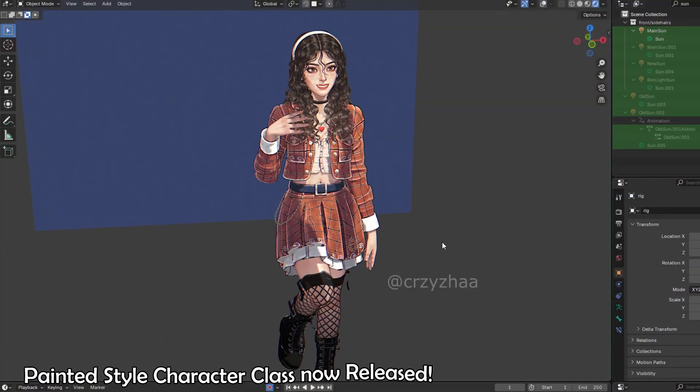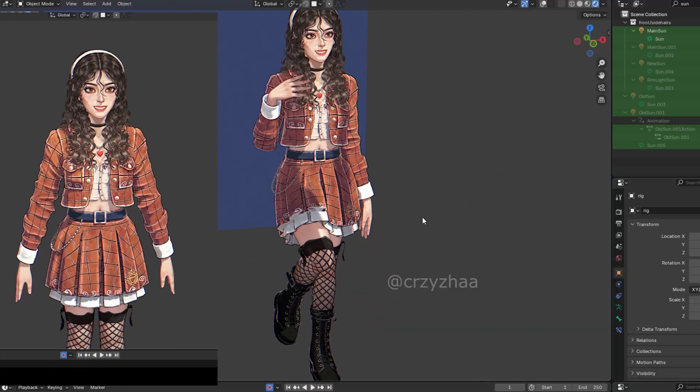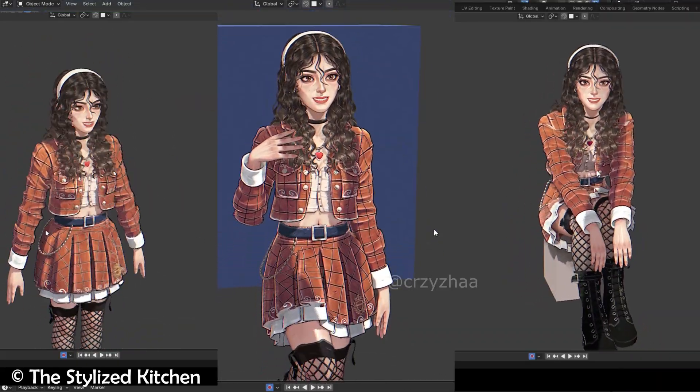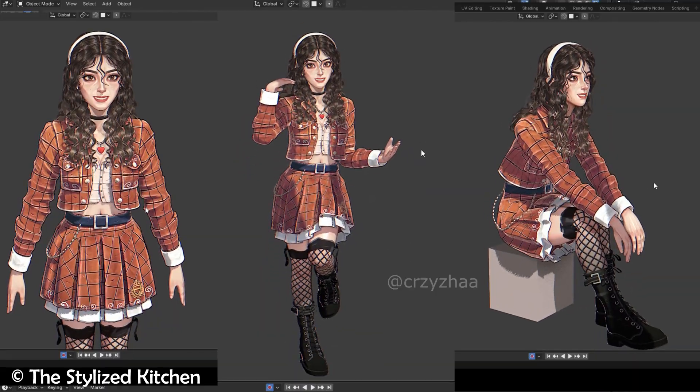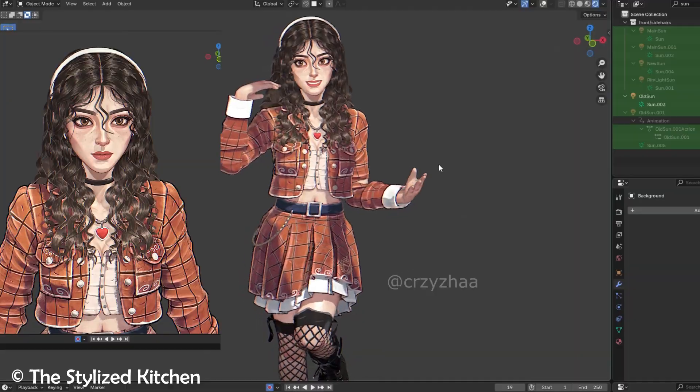Hey guys, big update and announcement today. Are you someone who's been wanting to learn to make painted style characters in 3D, complete with shaders and lighting abilities? Well, look no further. In this series, I'll walk you through the whole process from start to finish so that you can start creating your own amazing characters like this.